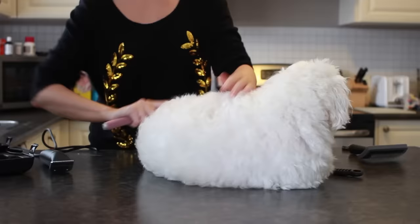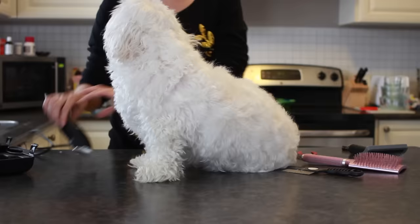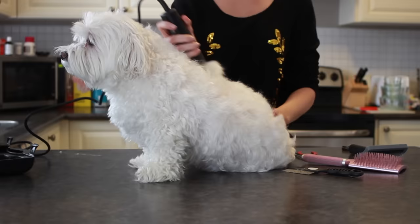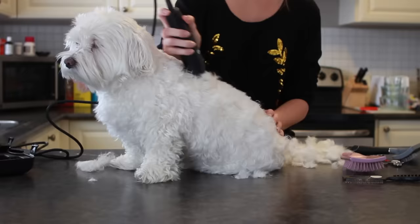I'm also using a large tooth comb because this is the only comb he will actually let me comb him with. I start by just brushing through his hair. You want to make sure also before you start clipping that he is entirely dry. You want to make sure that you go with the hair, never against the hair — always go in the direction the hair grows.